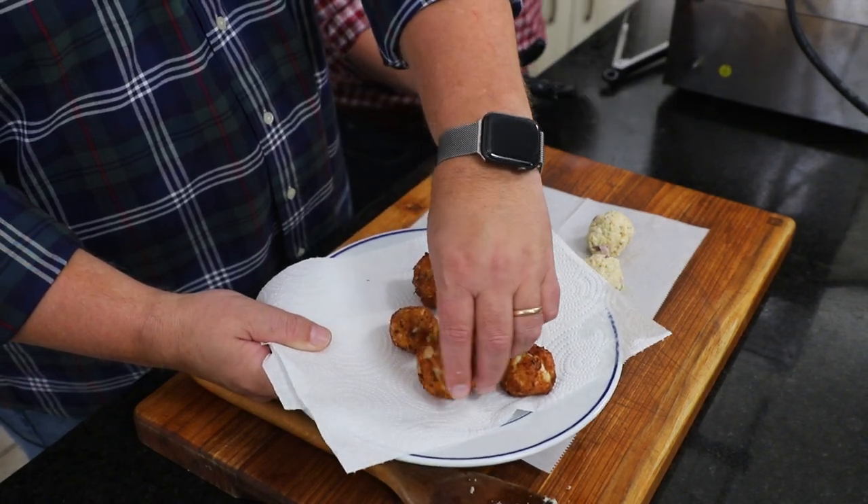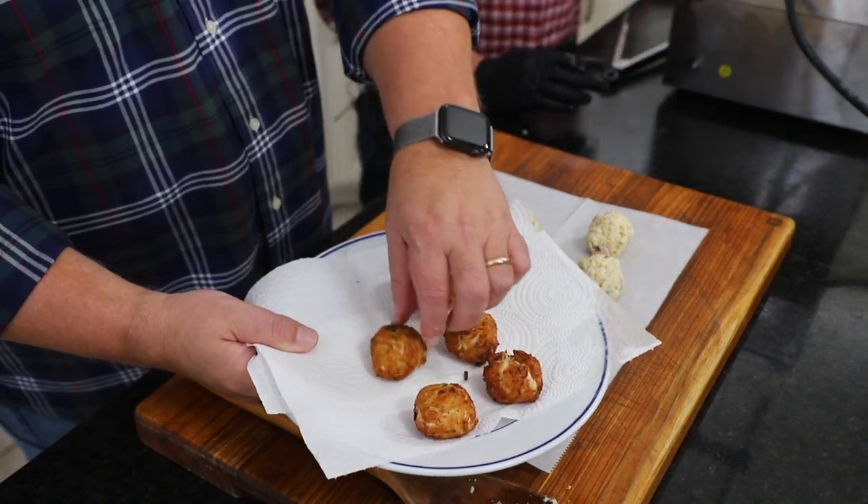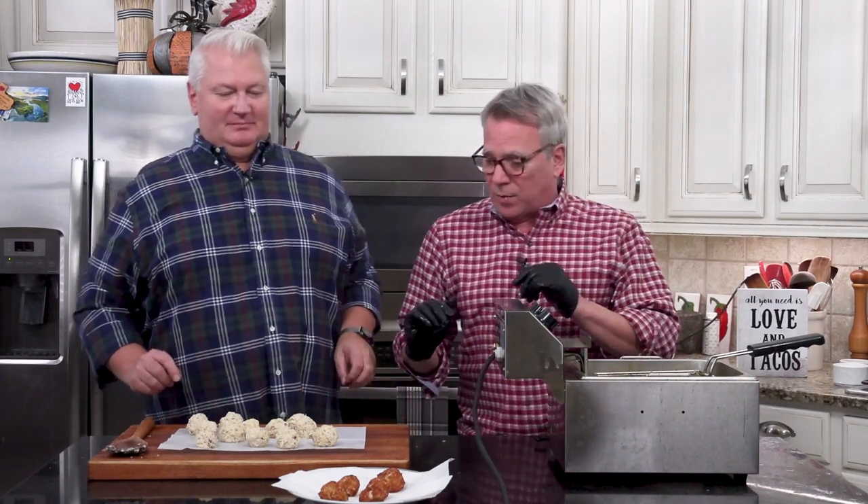They're almost like crab cakes — they remind me a lot of crab cakes. You can keep those warm in an oven while you do up the rest of these. It comes together very quickly.